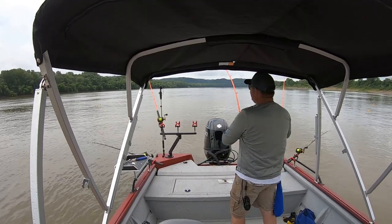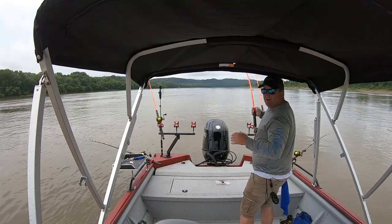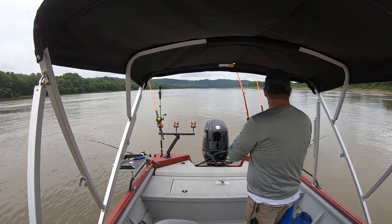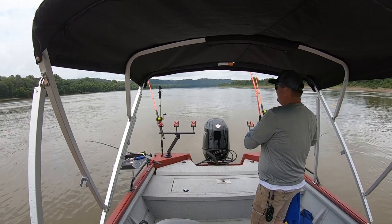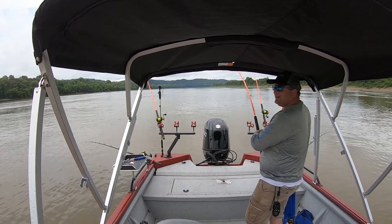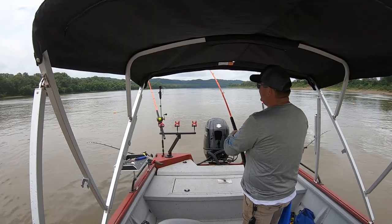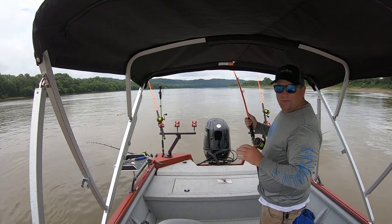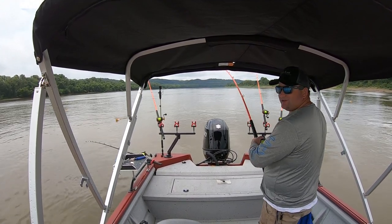There was no denying that one. When I clip these boards on, there's two ways you can clip them on. I put it behind the little peg and it won't come loose. This is absolutely one of my favorite ways to catch catfish, especially blue cats.